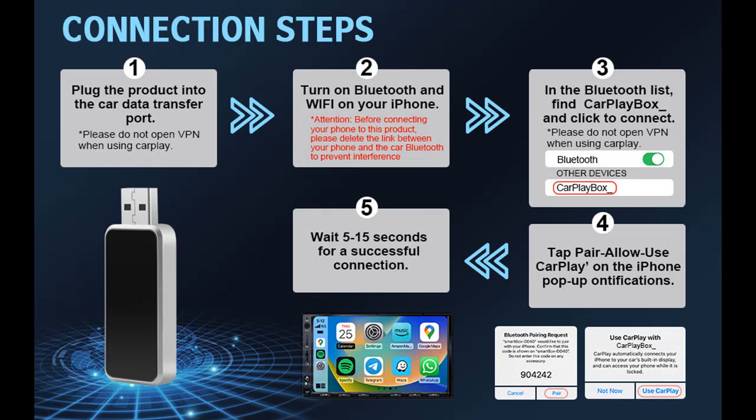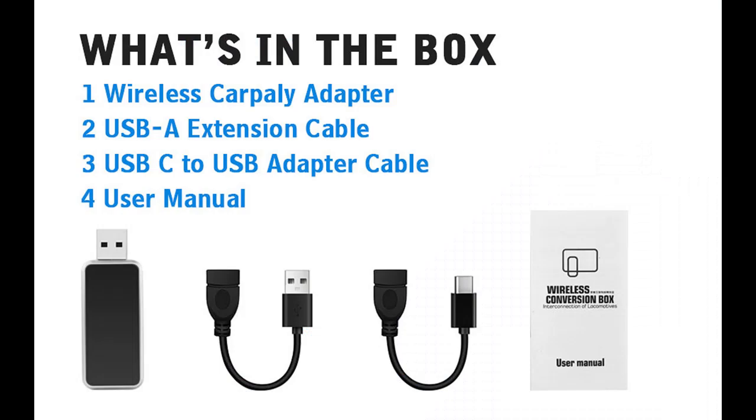Easy to use and suitable for all drivers. After the initial setup, the adapter will automatically activate the CarPlay wireless connection every time you start the car — even if your iPhone is in your pocket, or you get in the car and start the engine while on a call. CarPlay will automatically connect without the need to hang up the phone and wait for a connection to be established.